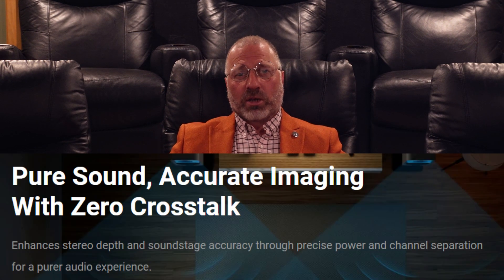Fosse makes a bold claim on their website: zero cross-talk. This could be the first monoblock amplifier that ever made such a claim. In over 50 hours of listening and 10 hours of bench testing, I can say they are right — zero cross-talk.